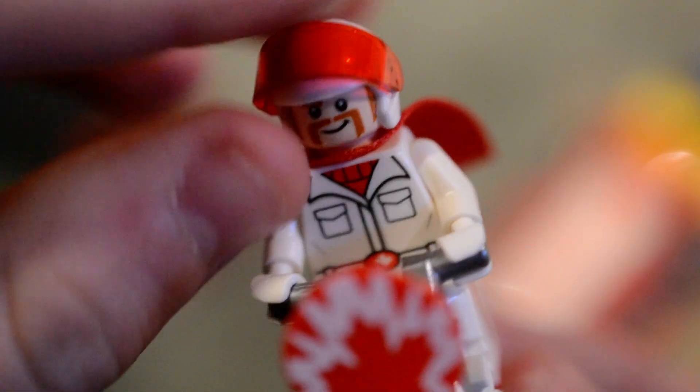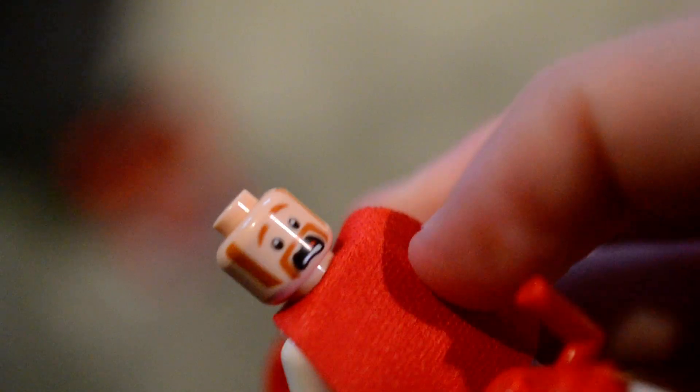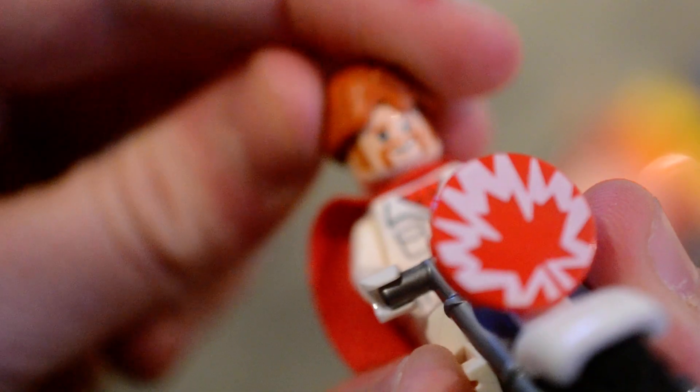Next we have Duke Kaboom on his bike. You can actually move this part up and down which is quite cool. He's got a scared face and a smirk, and you can also put his hair on which I quite like.